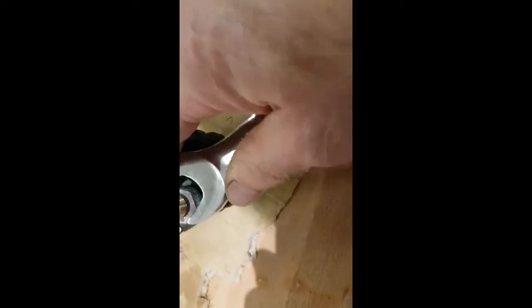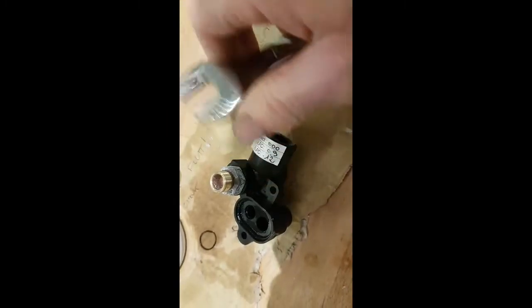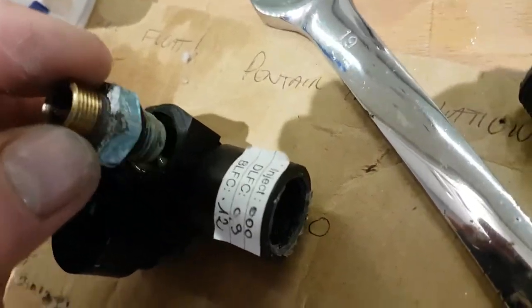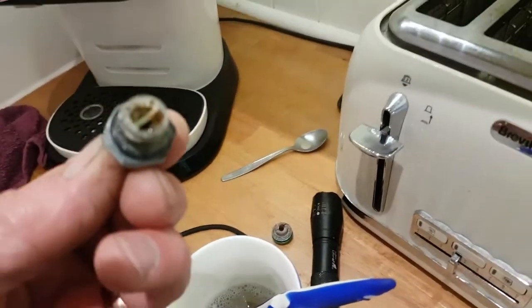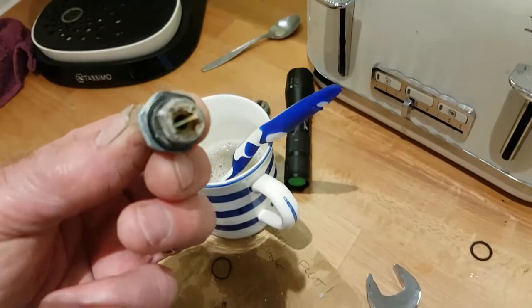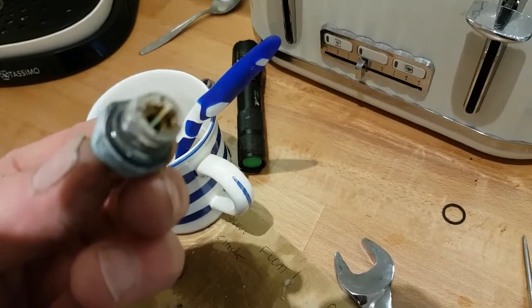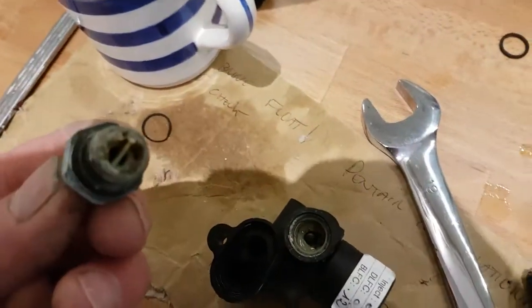I'm now taking the brine control valve off. I've got a 19mm spanner on that. Just remove that. It's a bit like a car — everything needs a service. As I've removed that, look — that is proper gunged up. Can you see that? So I'll clean that up. People ought to give it a thorough clean. It's all gunged up in there as well, so yes, that does need a clean.